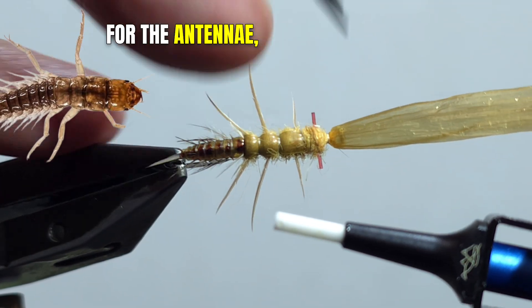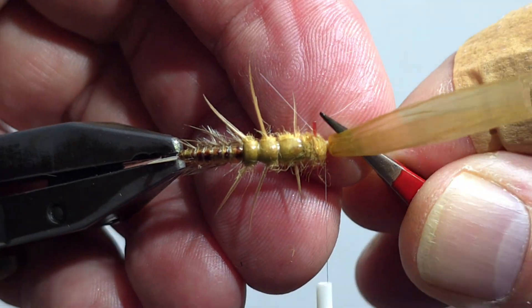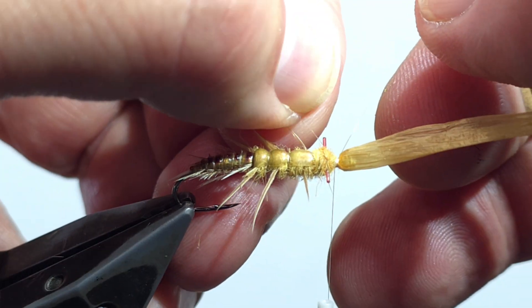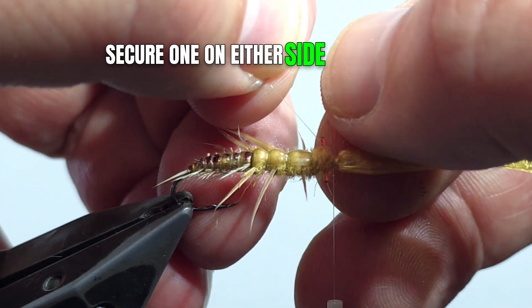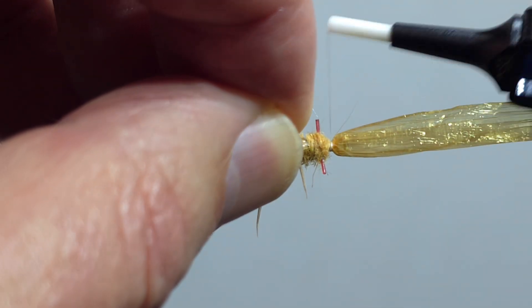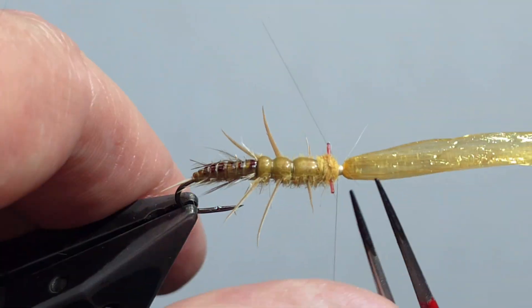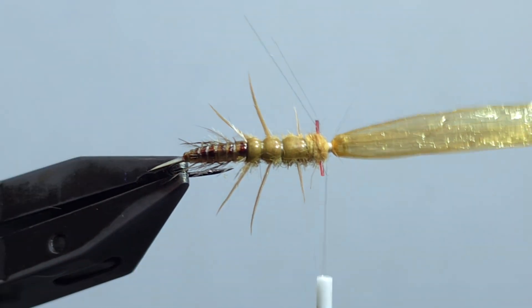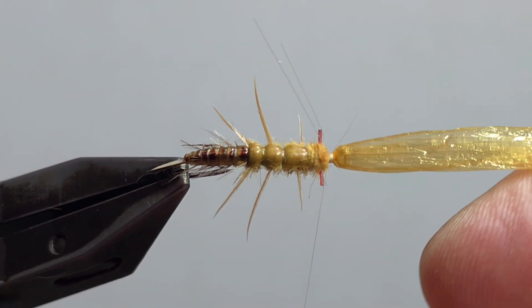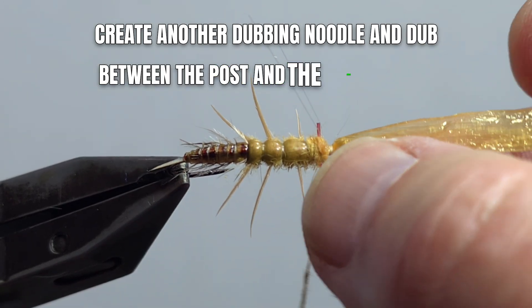For the antennae, I'm using light dun microfibits. Secure one on either side of the hook. Create another dubbing noodle and dub between the post and the Swiss straw.